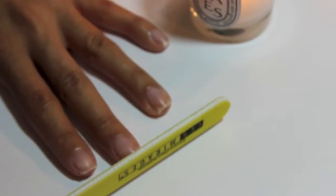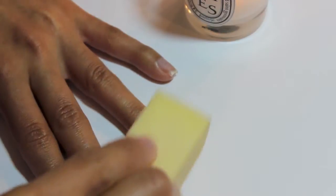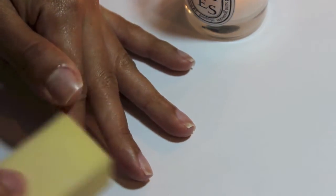Then I use a nail file from Sally Beauty Supply — it's a medium grit, which is probably a little too harsh for my nails, but it's what I've been using. I lay my hands flat and file in one direction with a single swiping motion. I like a squared shape; I don't think rounded nails look right on my hands. Then I go in gently with a block buffer about twice a month to smooth out ridges, since my nails peel a lot.